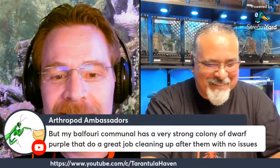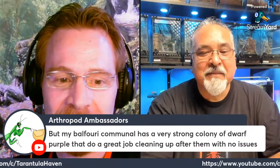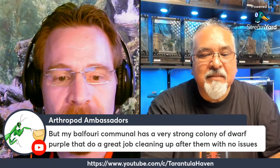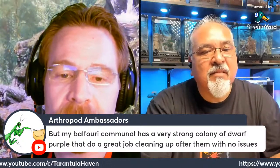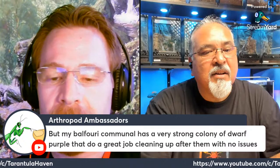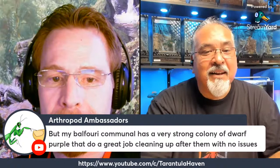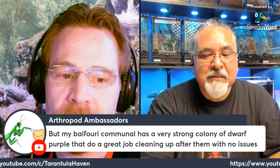Are you outgrowing your space? Yeah, I am. Same here. Arthropod Ambassador says her Balfouri communal has a very strong colony of dwarf purples that do a great job of cleaning up after them with no issues. It kind of makes sense that another dwarf species would work. Have you ever kept dwarf purples, Alex? I don't have any, but I'd like to get some.